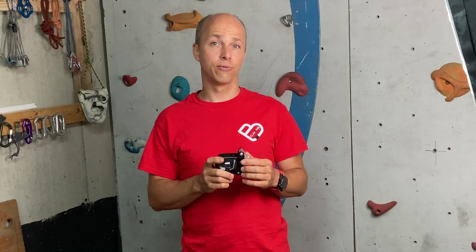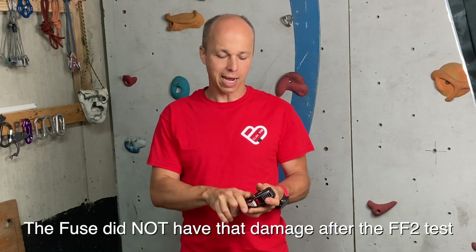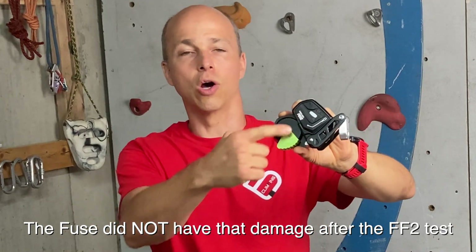After each fall I checked the Edelrid Fuse for damage. The 5.92 kilonewtons is the highest load I've ever put on this device, and I found a little bit of damage. When I open the device and then close it, it stays open — the spring is not strong enough to close it by itself, which is not normal. There is some deformation, so if my life depended on it I would put it in the bin and buy a new one, because it's compromised.